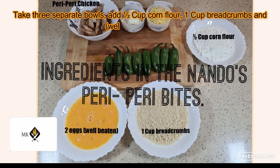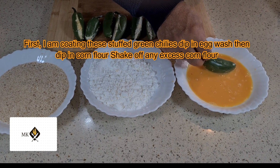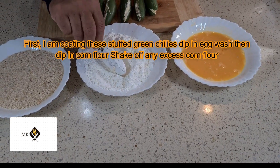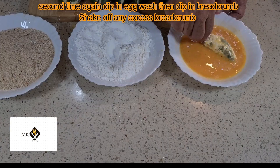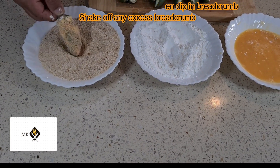Take three separate bowls: add half cup corn flour in one, one cup bread crumbs in another, and two well-beaten eggs in the third. First, coat the stuffed green chili by dipping in the egg wash, then dip in the corn flour and shake off any excess. Then dip a second time in the egg wash, then dip in the bread crumbs and shake off any excess.